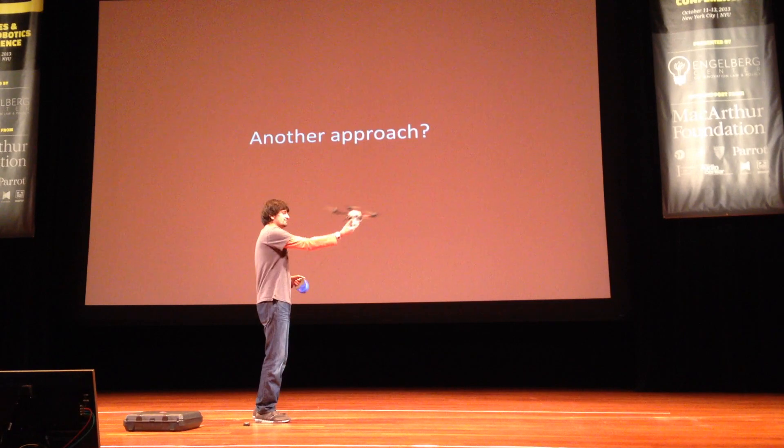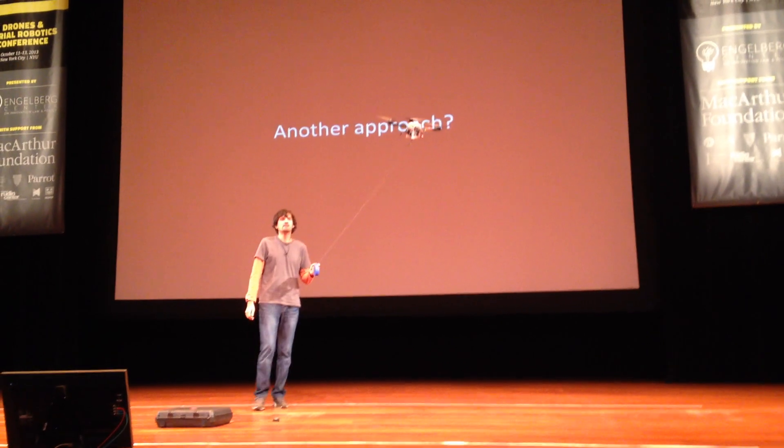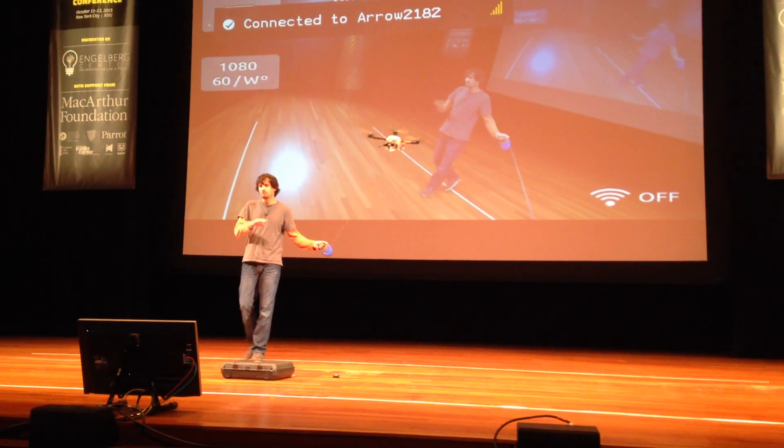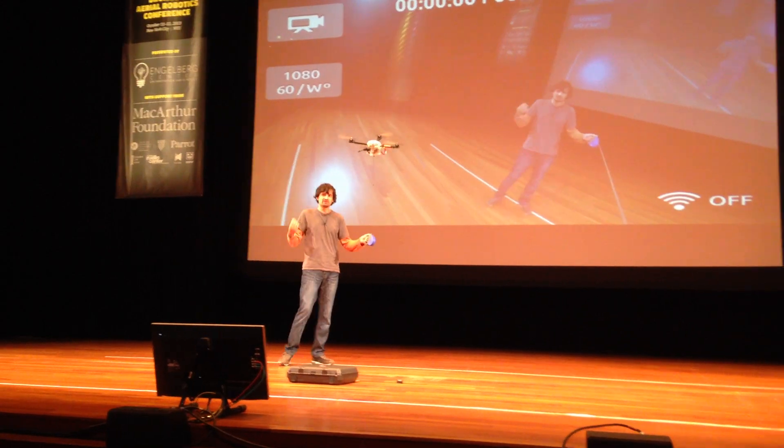There we are, back. And it flies. Keep in mind, I wouldn't be able to fly it if there wasn't a leash on it right now. So of course, it's very safe.